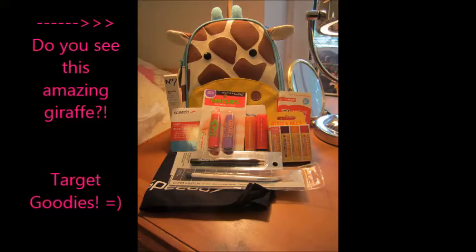I also got a travel-size Urban Decay 24/7 lip liner in Naked, but it's already in my purse to use on the go, so I don't have it here for you — but it's just those little mini-size pencils. So that is everything I got from Ulta. And then I have more things from Target.